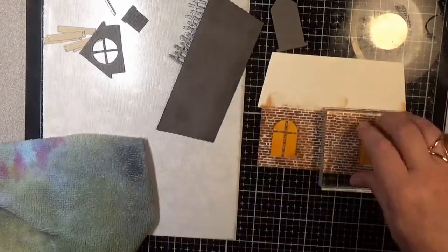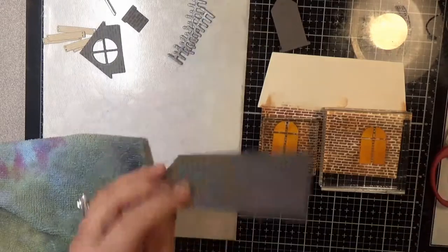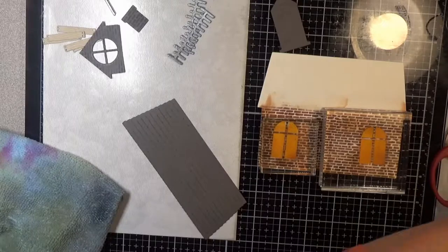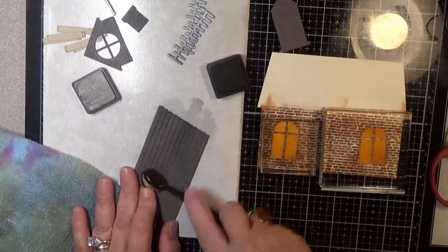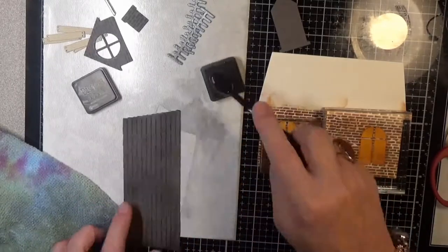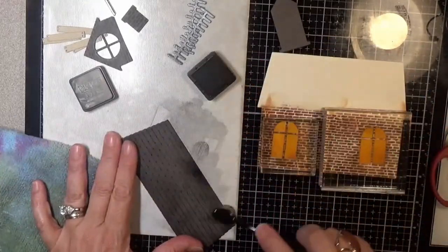It's probably too late to order and do one for this Halloween, but go ahead and order it — and order your gingerbread house too — so you'll have the Halloween one for next year. Here's where I go back and ink the correct side of the roof, and you can already see the difference in the embossed lines compared to before when I inked the back side.